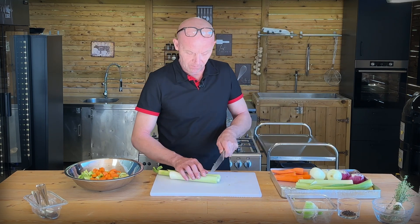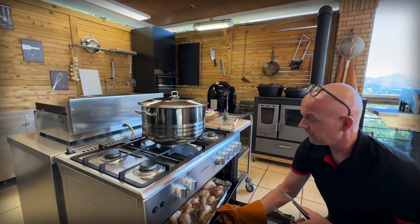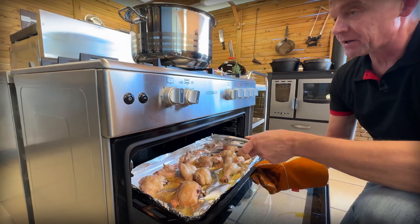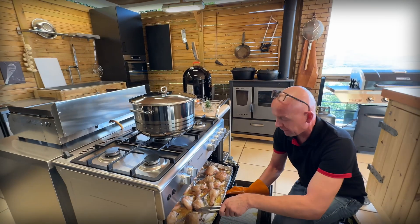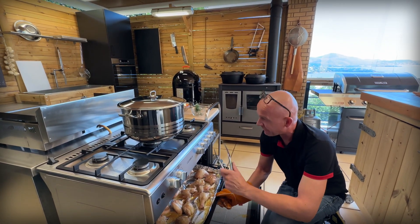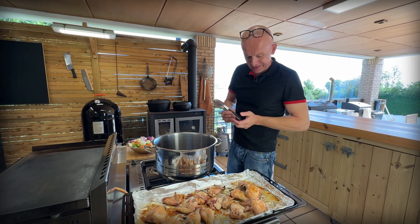Let's see how our chicken is doing. It's starting to get brown — it's nice. Now I'm going to switch to the broiler and brown them up on this side for five minutes, then flip them over and give them five minutes on the other side, and then they're ready for the pot. Our chicken is nice and golden as you can see.